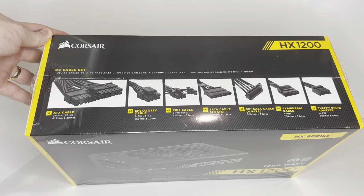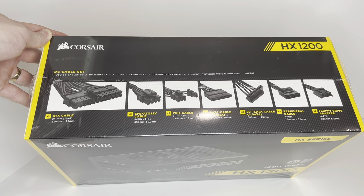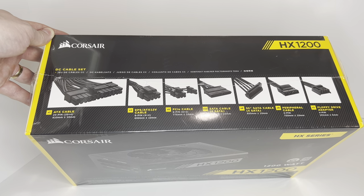It includes an ATX cable, EPS ATX 12V cable, PCI-E cable, SATA cable, 90 degree SATA cable, peripheral cable, and a floppy drive adapter.